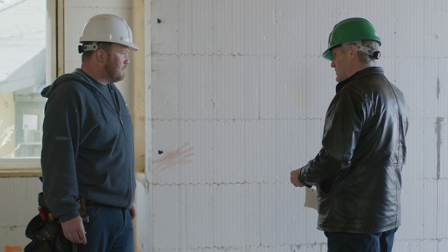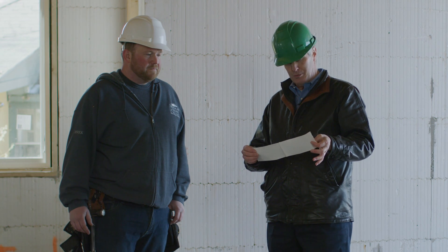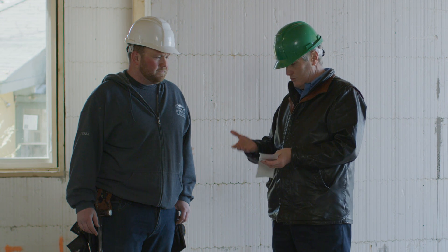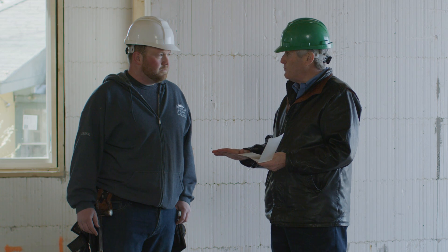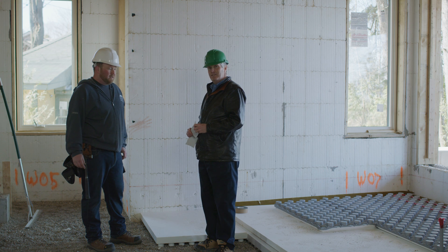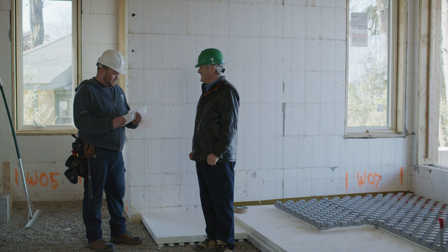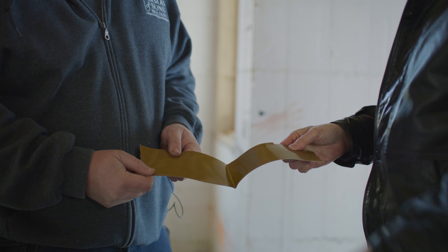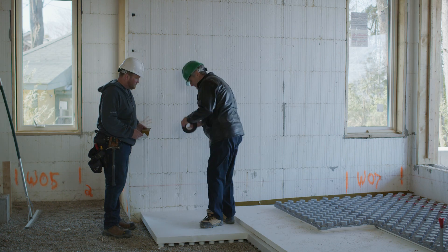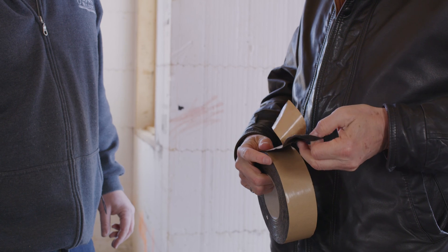Over top of that we're going to use this incredible 20 mil thick liner product that is part of the Radon Block system, allowing us to seal off completely any moisture and any radon. What are you typically using under your slab? Most of the time we're using a 6 mil poly taped and sealed to all penetrations. So this is quite a lot thicker than 6 mil poly. The concept here is you do want to seal it off — they've provided us with a double-sided butyl tape that we're going to use to seal to each of the penetrations and to the wall.